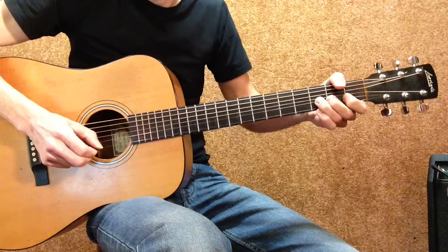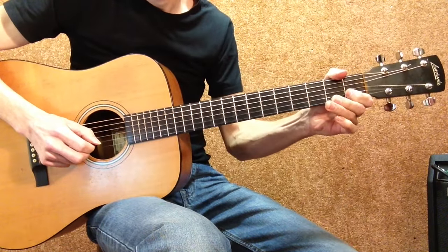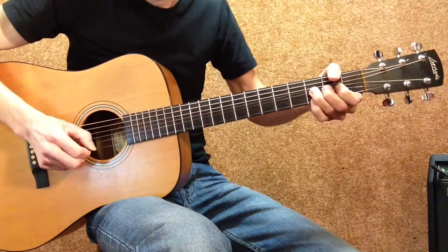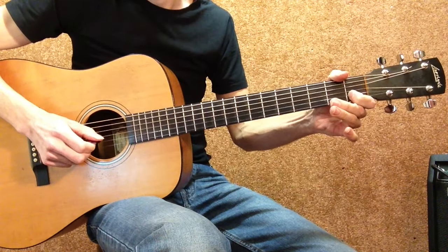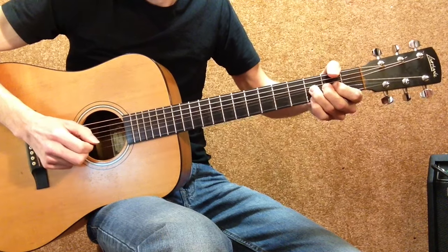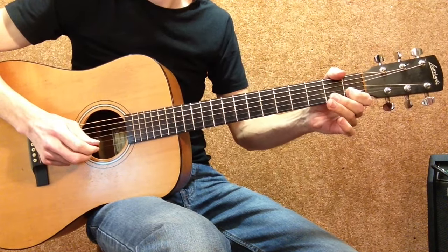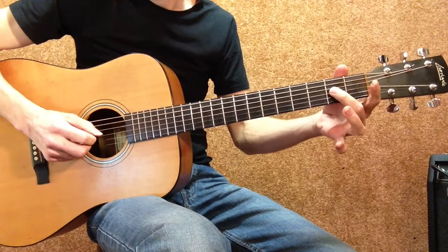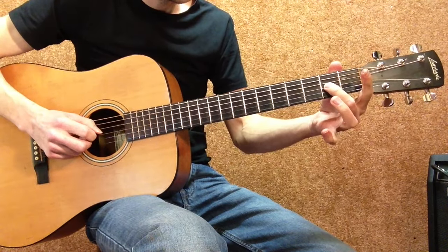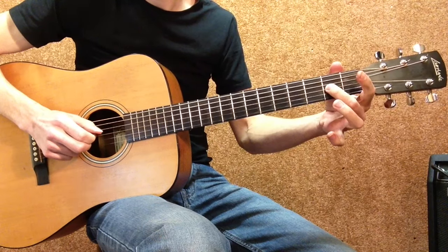And up, and down, down. Then 2nd finger on the 2nd fret G string, then an open G string.